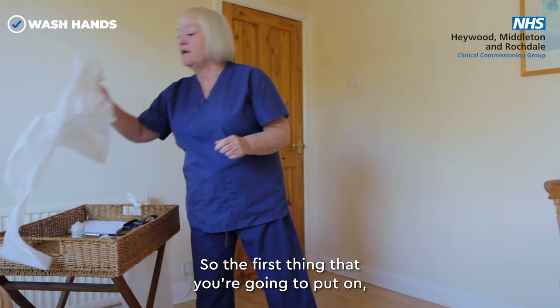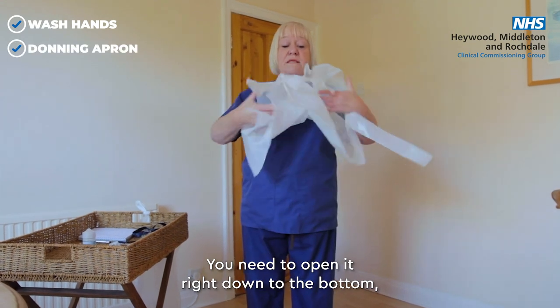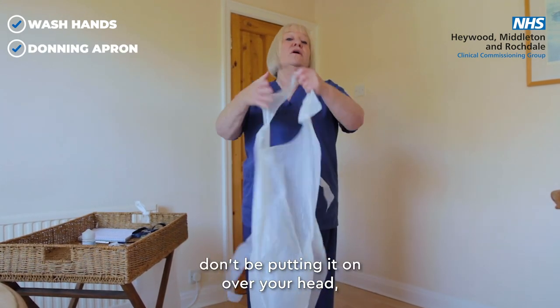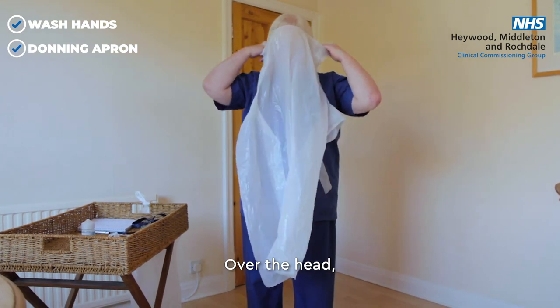The first thing you're going to put on is your apron. You need to open it right down to the bottom — don't put it on over your head with it stuck together around your body. Make sure it's nice and free, then go over the head.